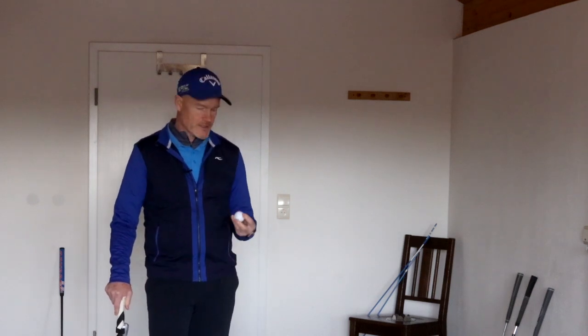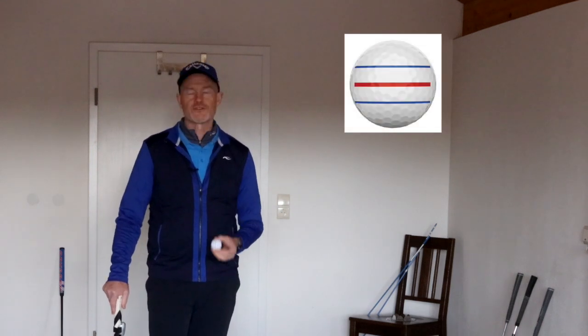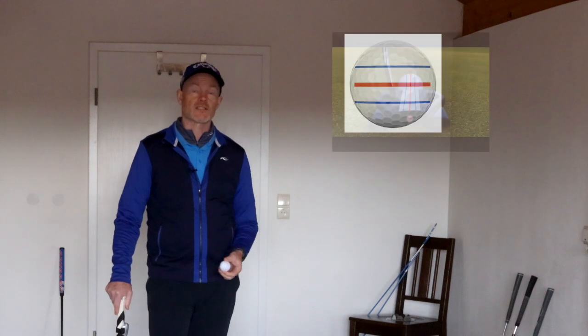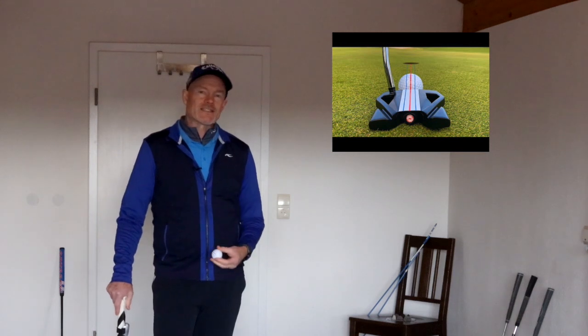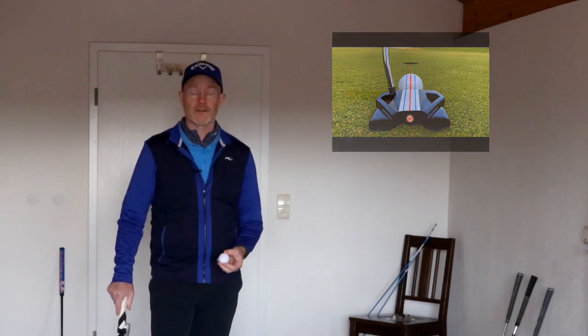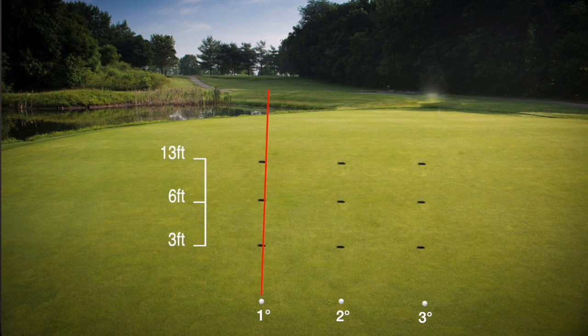Last year Callaway started painting stripes on the golf balls — the so-called triple track — a red and two blue stripes, and this year Odyssey have actually extended that into a putter lineup, the triple track. I'd like to test whether that actually helps me to align better and, if so, whether it helps me to hole more putts. What I know for sure is that just one degree open clubface means you're missing a thirteen-foot putt. If the clubface is open two degrees you're missing a six-foot putt, and if it's open three degrees you're missing a three-foot putt. So better alignment has definitely got to lead to fewer putts.